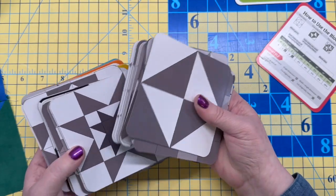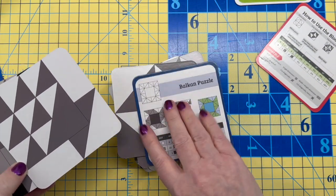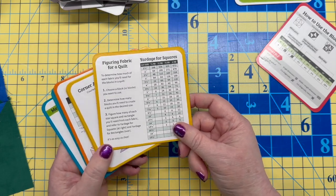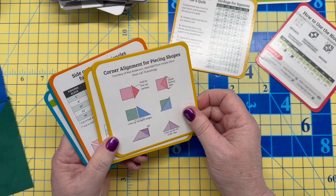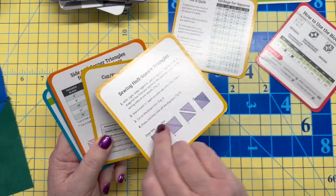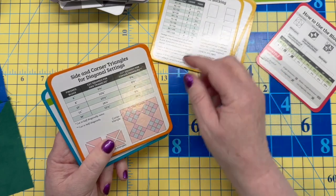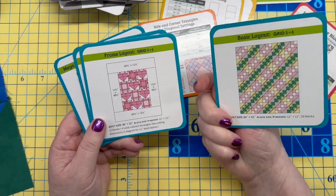There are 40 different blocks in this deck, and the chart on the back of each card shows you what to do. Further back in the deck there are informational cards — things like planning fabric for a quilt, yardage for rectangles, corner alignment for piecing, how to make half square triangles, cutting and binding, and yardage for quilt backing.